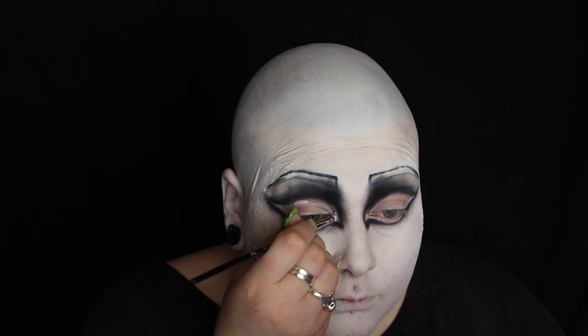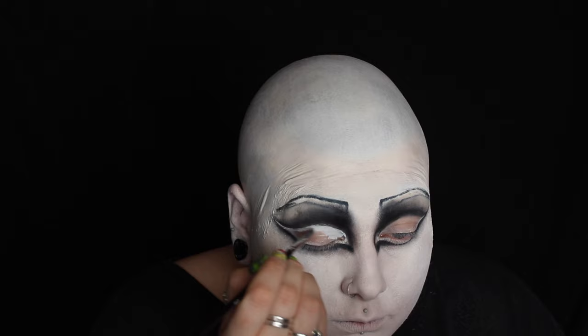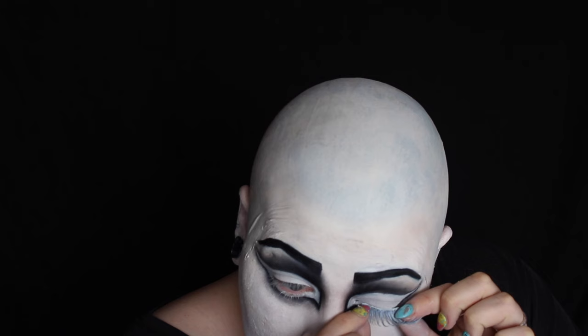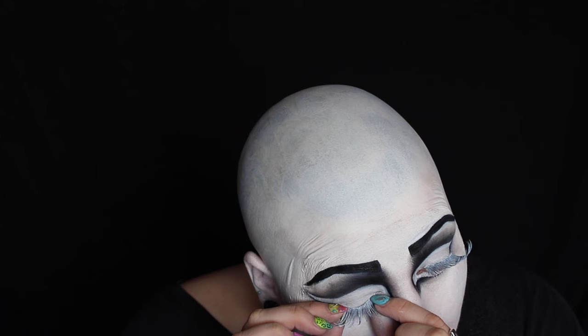Once I've finished blending out the black eyeshadow, I'm then filling in that entire shape on the lid with white cream paint. I'm then setting that with a white eyeshadow. I'm now curling my natural eyelashes and brushing a little bit of white face paint through them ready for the falses. I'm then just sticking on the eyelashes that I made. To make the eyelashes white, I coated them with a layer of white face paint and white liquid eyeliner.